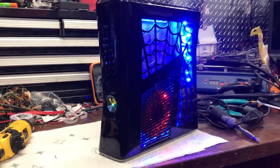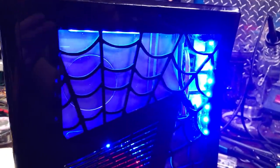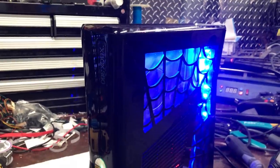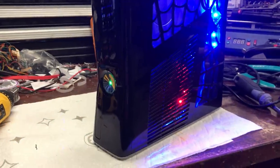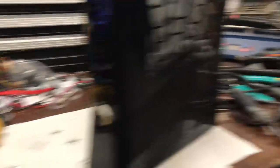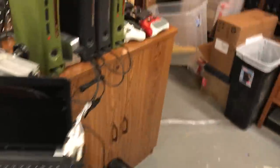My desk is a mess because I've had so many orders. I have 116 orders to do and ship out before Christmas. All the orders will be shipped out before Christmas. I've been running two computers at the same time — RGH and consoles — so I can get it done faster.